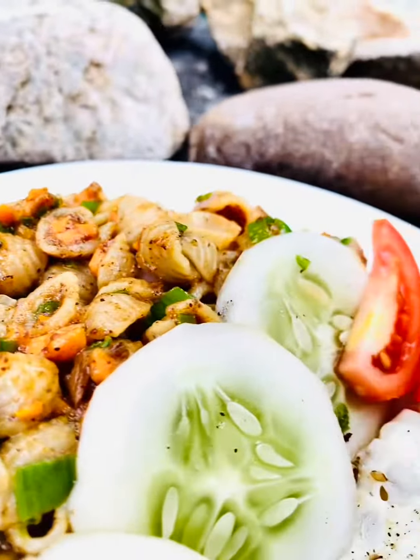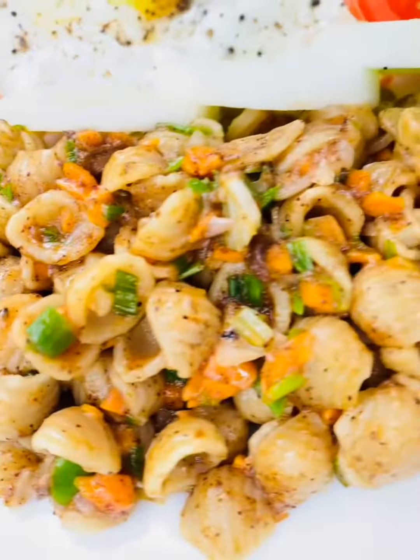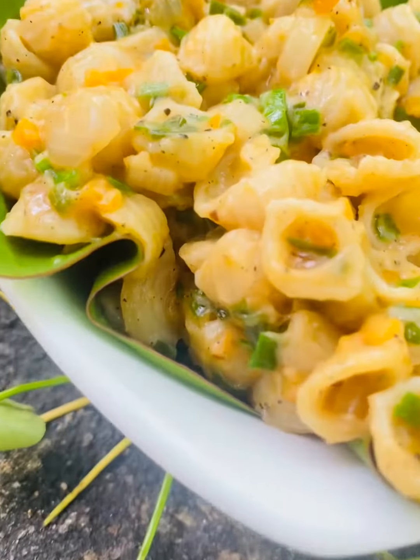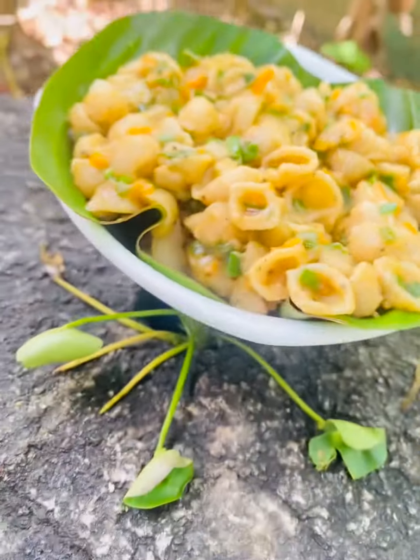Hi guys, welcome to Chefsie's YouTube channel. I'm going to show you a little bit of a pasta recipe for this video. Here we go — cheesy pasta.